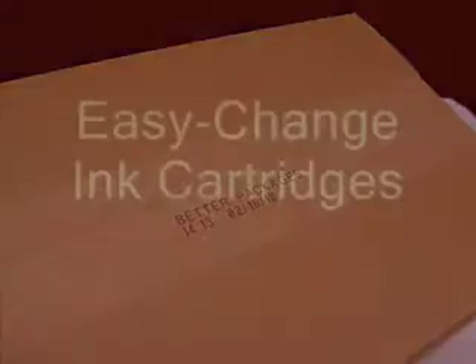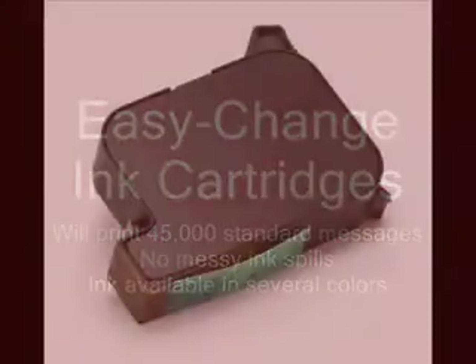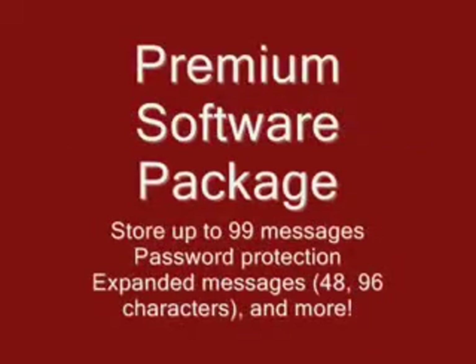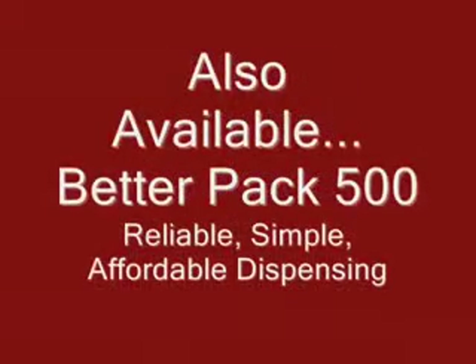Ink cartridges are easy to change and eliminate messy ink spills. They last a long time and are available in a variety of ink colors. Two software packages are available, each offering printing capabilities to provide the appropriate custom messaging or coding for your packaging needs.